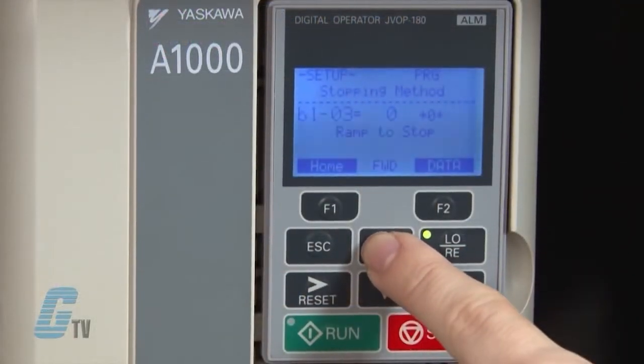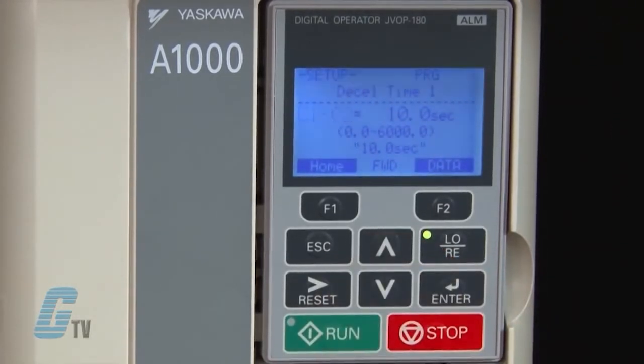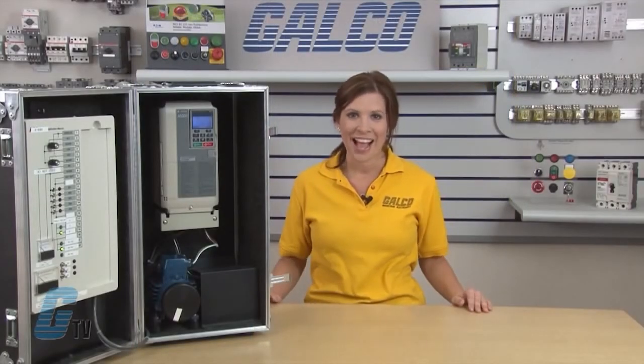The next two settings, C1-01 and C1-02, are used to change the acceleration time and deceleration time of the motor. The default is currently 10 seconds for both. The D parameter is the frequency reference and allows setting multiple frequency references to override the speed of the motor during operation through the use of a remote device. I can set up to 4 points on the quick setup.